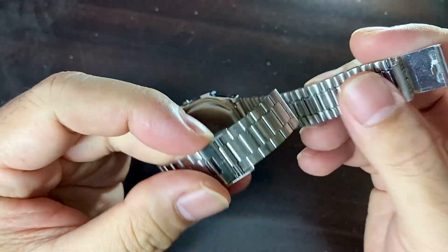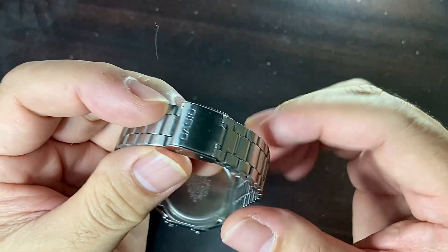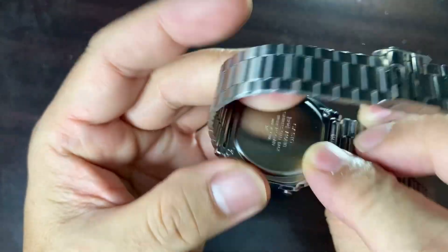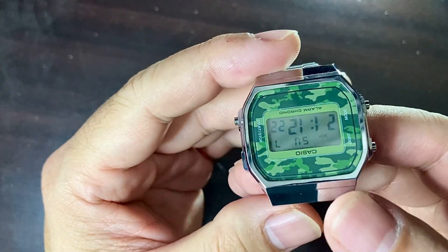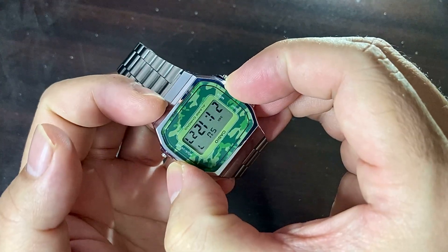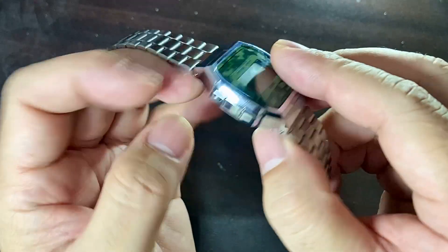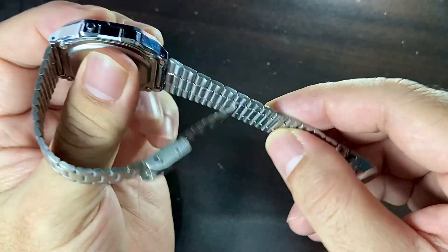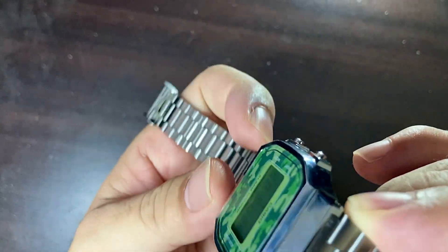The clasp is a push button fold-over clasp with safety — you know, the very typical Casio style fold-over clasp. The case material is stainless steel, though I do doubt if it's really stainless steel. It's not round, so the case diameter from one side to the other is listed as 36.3 millimeters, and the thickness is 9.6 millimeters.